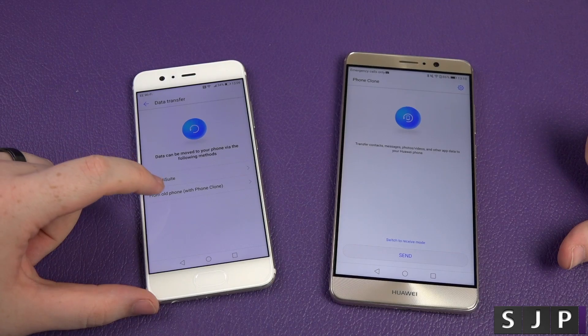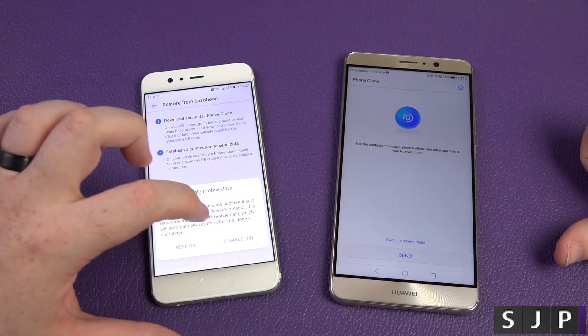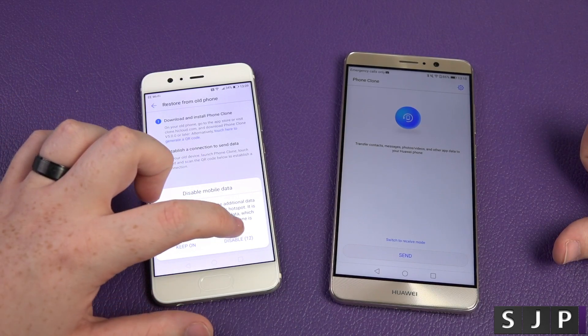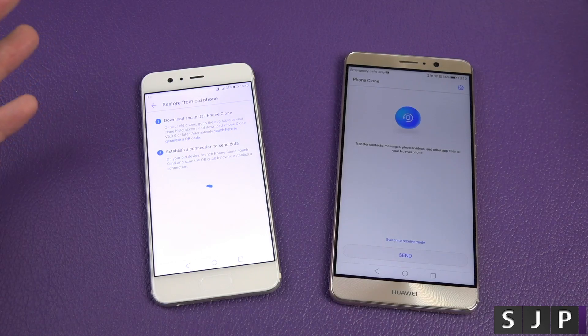I'm going to transfer from my old phone — phone connect, Android device — so I click continue. It asks do I want to disable mobile data? Yes, you have to disable it for now, so it can use Wi-Fi instead of mobile data.